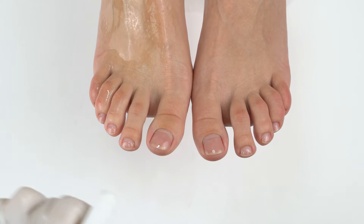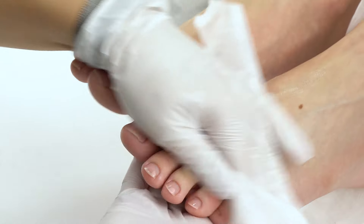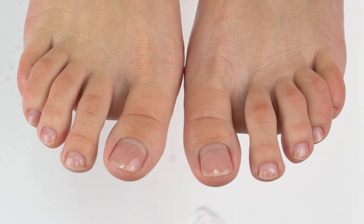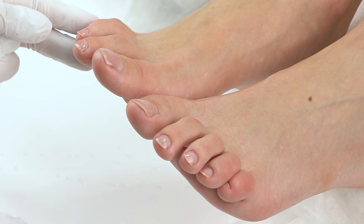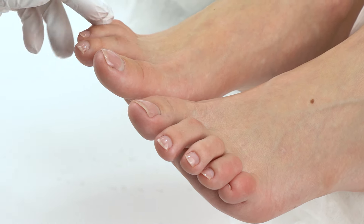First we spray the feet with antiseptic and wipe off its leftovers and proceed with the removal. In a pedicure we always process the toenails before putting the feet in a bath to prevent soaking. So we need to remove the coating, cut down the length and then process the feet.